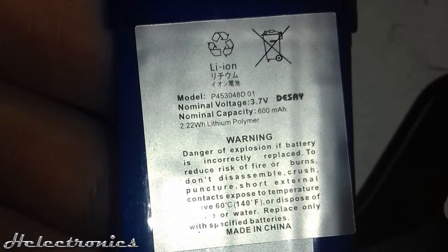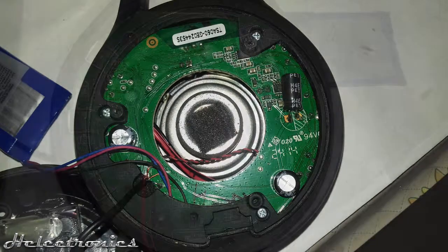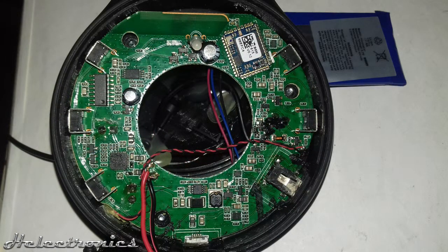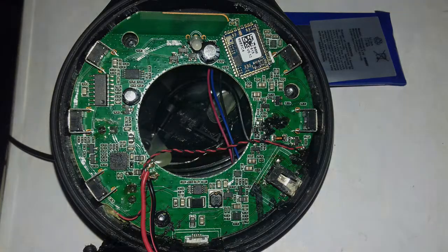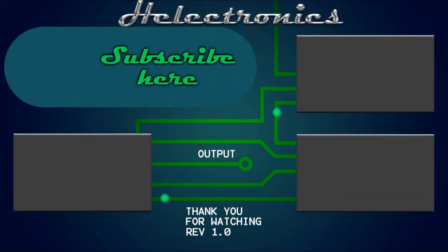Here are some close-up shots of the battery and the internal circuit. Thank you for watching. Leave a like if you want to see more videos like this and don't forget to subscribe.